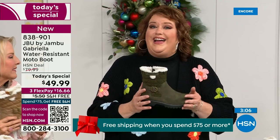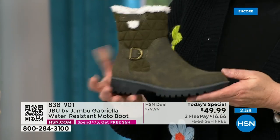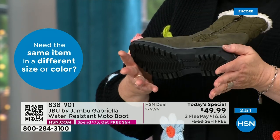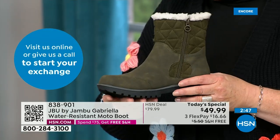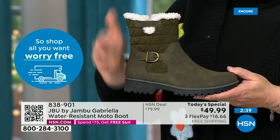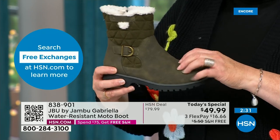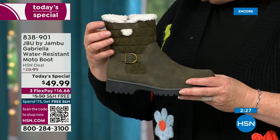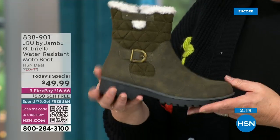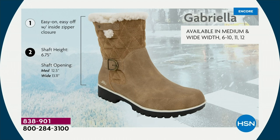As we celebrate this amazing value on a boot that has all the bells and whistles — water resistancy, APMA, rugged outsole, biker style detail which is so on trend right now, the buckle, shearling, crossover band, quilting — we call this mixed medium. You've got that faux nubuck leather style mixed with faux suede at the top. All of that at one of the most incredible values we've ever done in a winter boot, and at the same time flexible and lightweight.